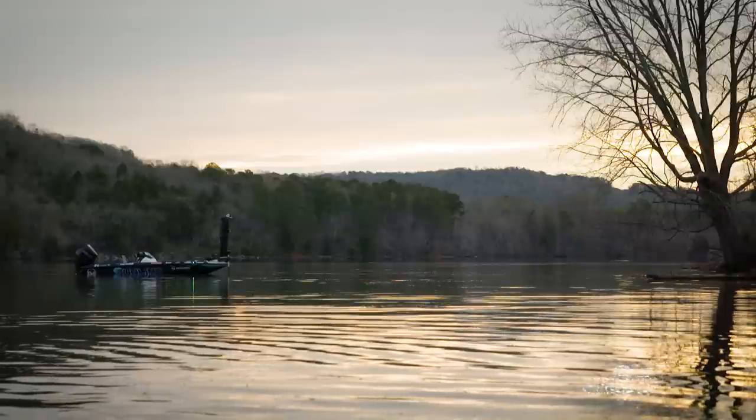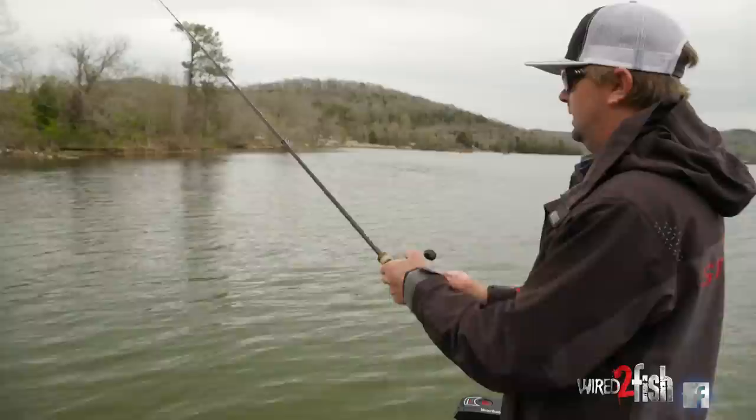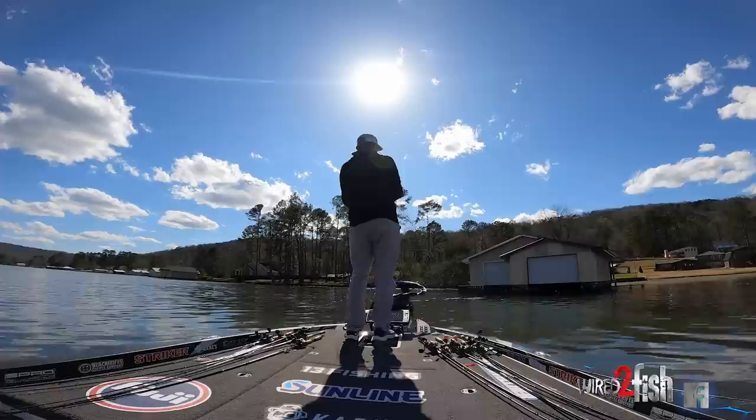Whenever I'm throwing a swim jig I almost always throw braid, especially when I'm around grass like this. I do like to downsize the power of the rod — typically this is a 7.3 medium heavy. Whenever you have braid and a super heavy action rod, a lot of times these fish might bite 20 feet away and when you set the hook you just do too much — you move the fish too far and you have too much power behind the hook set, getting those fish out of position.